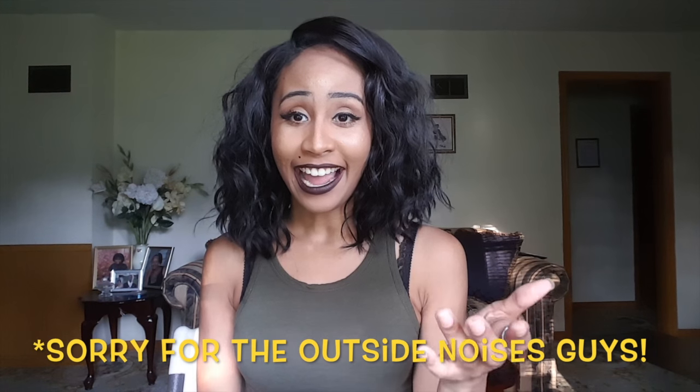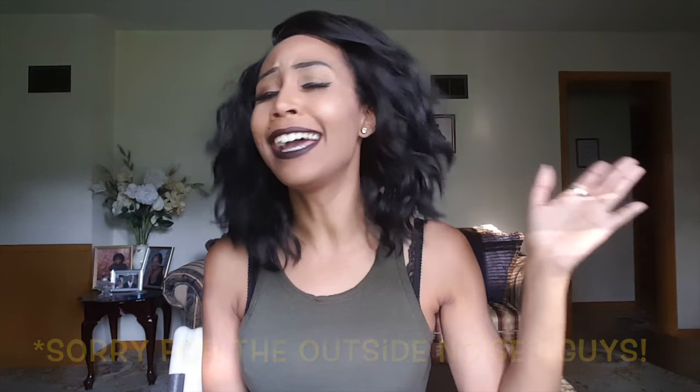Hey guys, welcome back to my channel. It's Simply Erika, and today I have for you guys another exciting wig review on this cute bob. So let's jump into it.